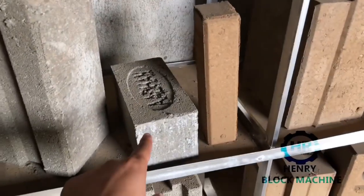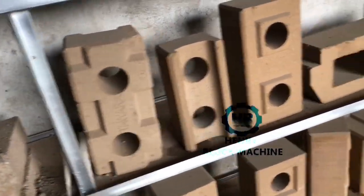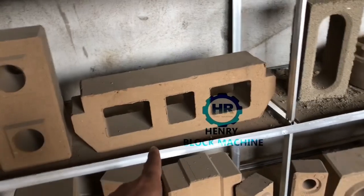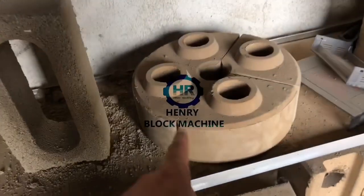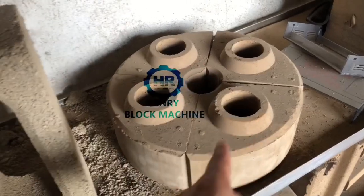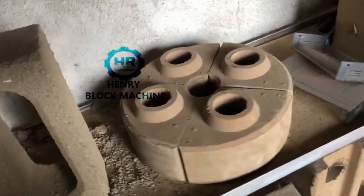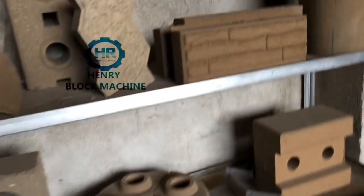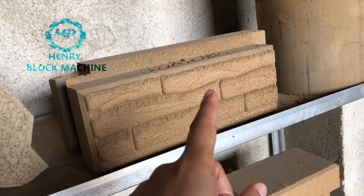And solid bricks — solid bricks. And this one is also interlocking, and this one is the holdings blocks. This one is the round bricks — the round corner bricks for building a water well. And this one is for the garden wall.